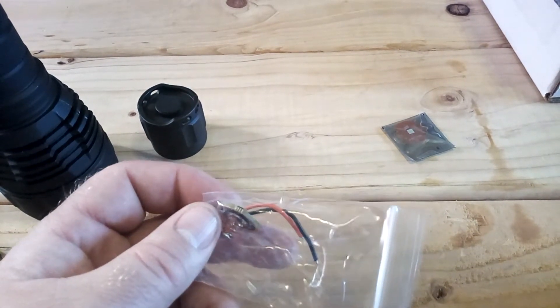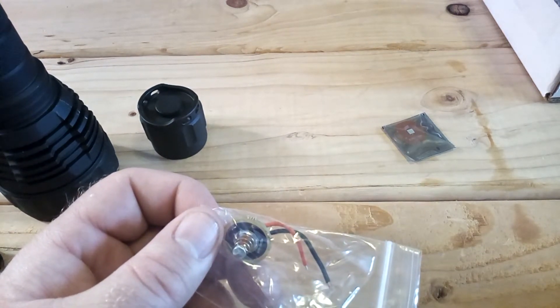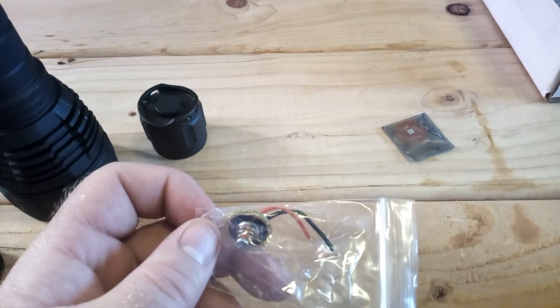In the next couple videos, in part 2 and part 3, I'll be showing you how to change these things on the flashlight — let's mod this flashlight guys. Please make sure you like and subscribe to my channel and there will be more videos coming up, thanks!